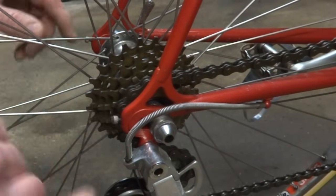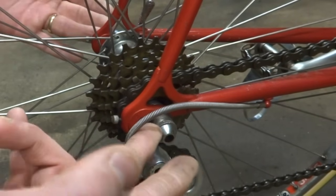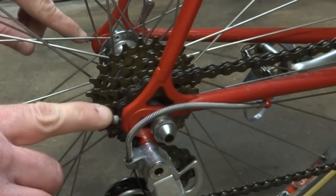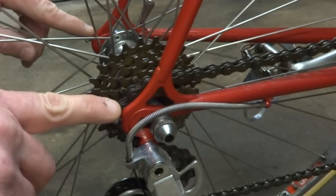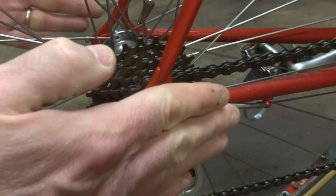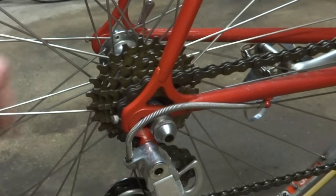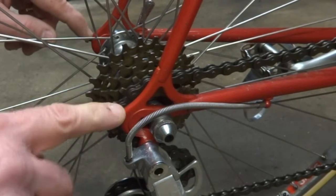This is a different style of dropout. They actually have adjustment screws so you'll bring the axle all the way back until it hits these adjustment screws and it'll stop. But it could be that these adjustment screws are out of adjustment — they should be equal on both sides. If they're out of adjustment, that could cause the axle to be slightly crooked, in which the wheel could rub against the side of the frame. So check those adjustment screws on this type of dropout.